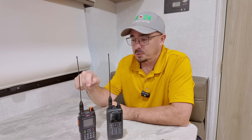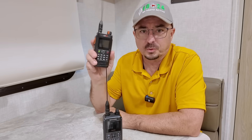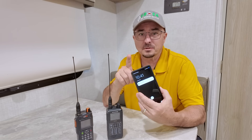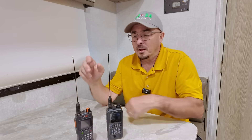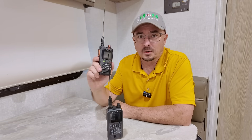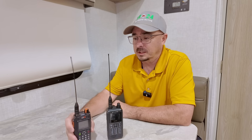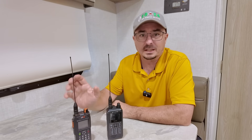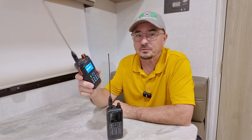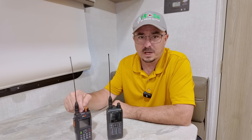Another downside to the BTEC: if you turn the radio off, you lose all of the stations you've heard and all of the messages you've received. If you're using an app on the phone like APRS Droid, those messages will be retained in the app — but they're not retained on the radio itself. Just know that if you turn the radio off, you're going to lose any messages you may have received.